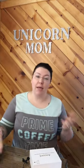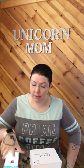Hi you guys, welcome back to the Unicorn Mom YouTube channel. This is going to be a review about the Ancord portable outdoor Bluetooth speaker with FM radio.